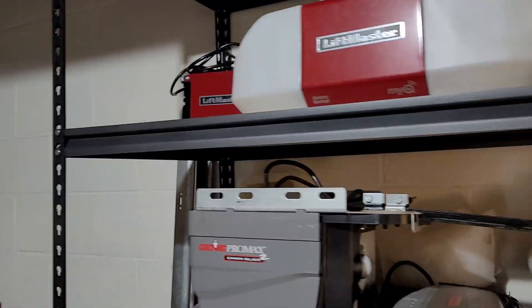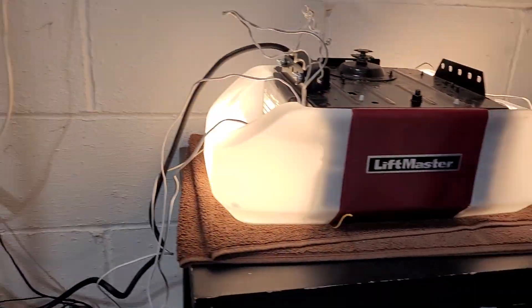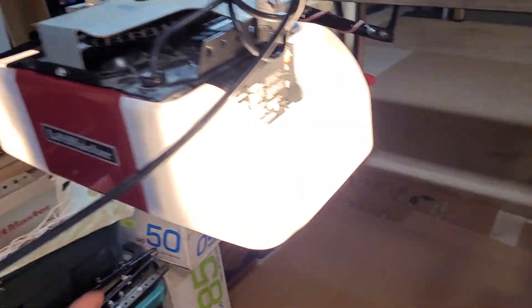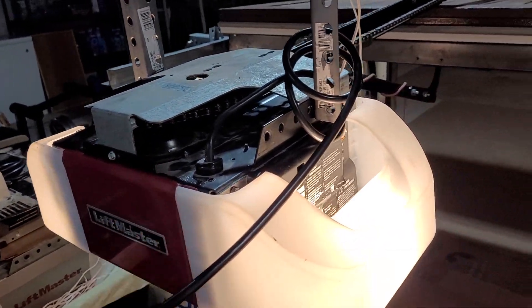That's the crappy one I have — this one only had one light cover, so I had to steal light covers off of that one. Actually, one of the light covers on this one is from that opener as well.